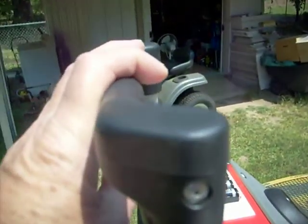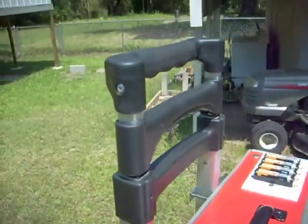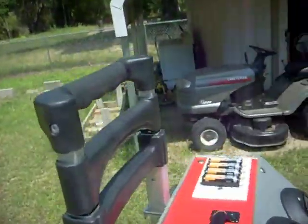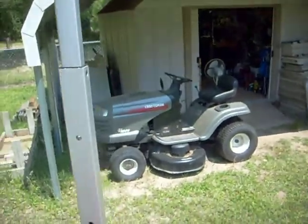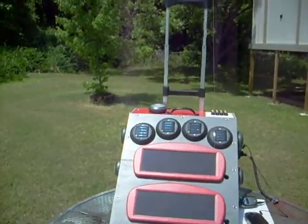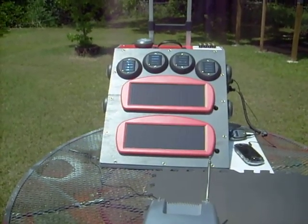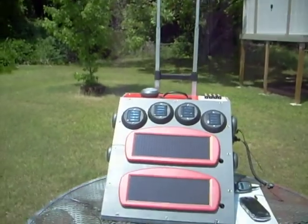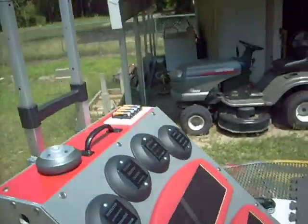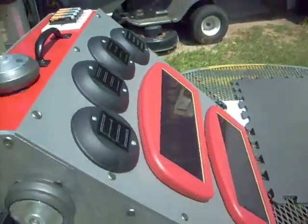This is a luggage carrier. The thing turned out to be so heavy, I ended up installing it on a luggage carrier. The handle extends so you can get a good angle on it to tilt it back and carry it around with you. That wasn't cheap either — that was one of the most expensive things on the project.